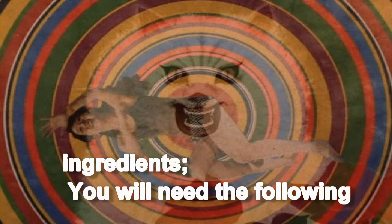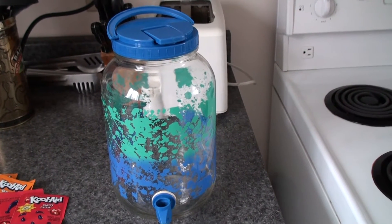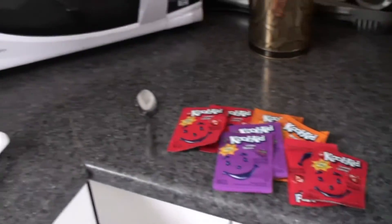To follow along with Billy, you must need the following items at hand: a glass jug, packages of Kool-Aid, and a spoon.